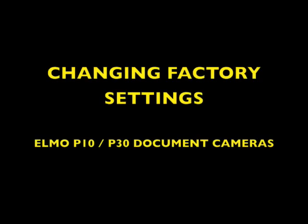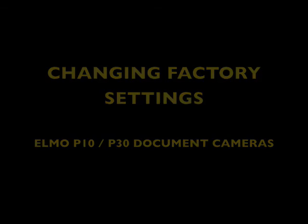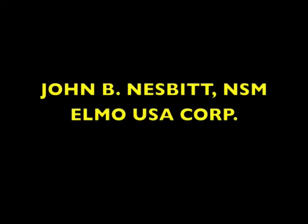What we have done in this video is to change the factory settings from the graphic mode to the text mode for the Elmo P10 and P30 document cameras. If you have any questions regarding any Elmo document camera, please contact me at the email that is currently showing on the screen. I thank you very much for your time.